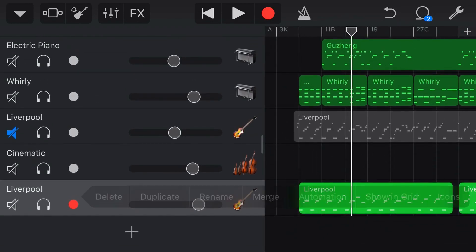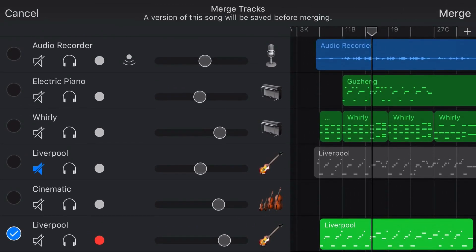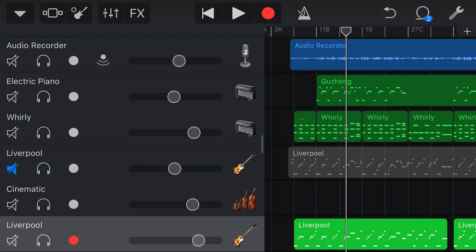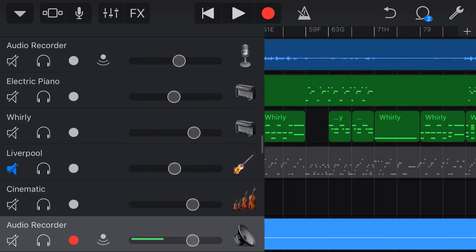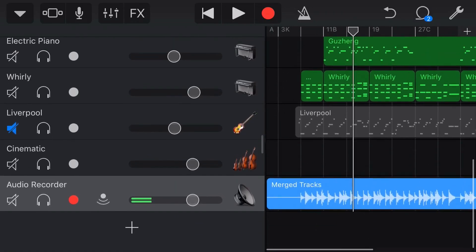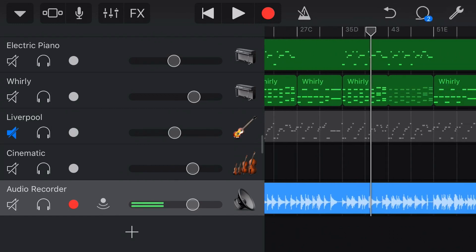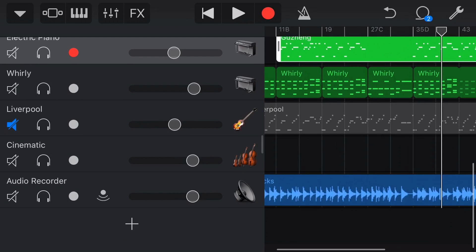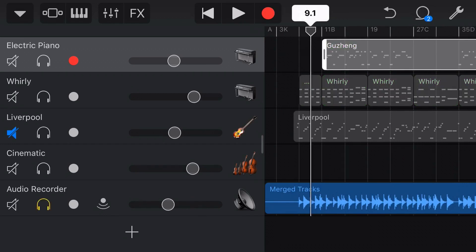To merge this track, we're going to tap on the track and tap on Merge. You can see here we can select multiple tracks, but we just want to merge this one track. Tap on the Merge button in the top right. What it will do is duplicate the song, creating a backup copy, because when you merge you lose all your MIDI data — the note information. You can see it's changed from this green MIDI file over to a blue audio recorder file. Make sure you are very happy with your complete performance because you can't go back and change it once you've merged the track over to an audio file. The other thing you'll notice is it normalizes the volume, so the volume is now much louder and we'll need to dial that back.